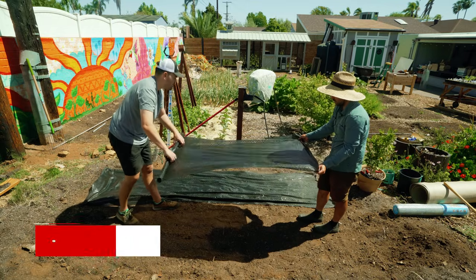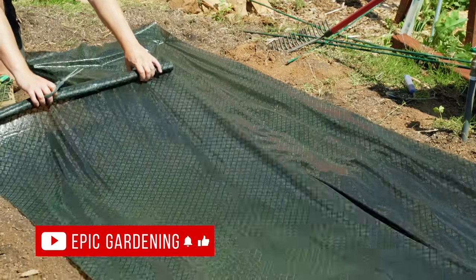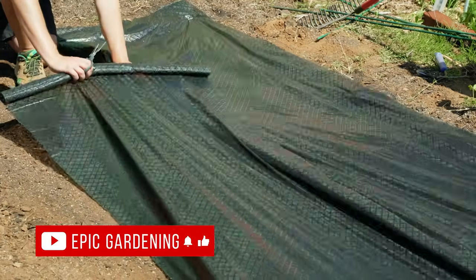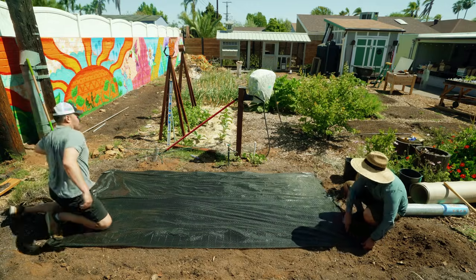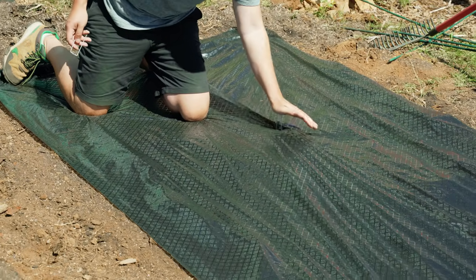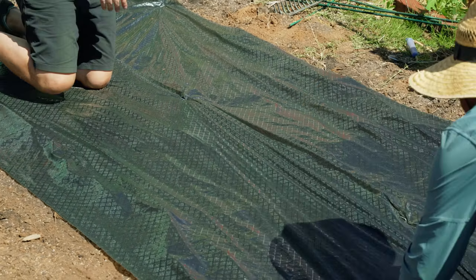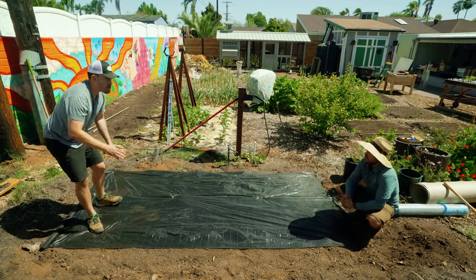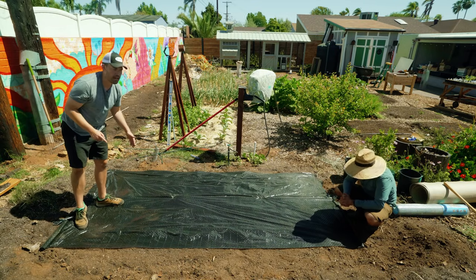We map it out to about there, bring it over just a little more — right about there, it looks good. Then we pin down the middle. For good measure, because we're not sure this is exactly the size of the bed, we'll do one more layer right over here with a pretty aggressive overlap.